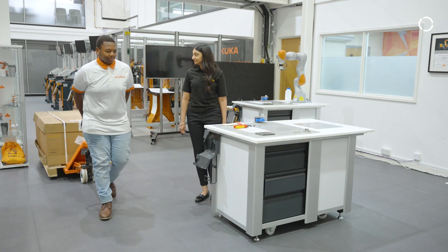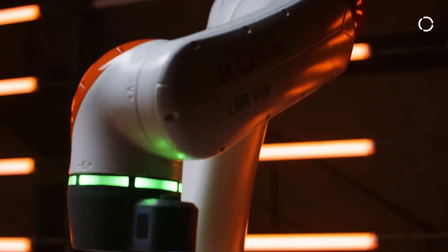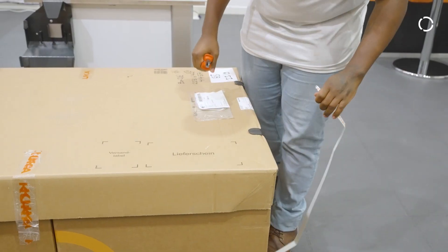The LBR EASY is the latest in our range of collaborative robots, which is based on our new programming platform called iKUKA. iKUKA is a revolutionary platform for us because it can interface with any of the APIs from third-party applications that are out there in the market.